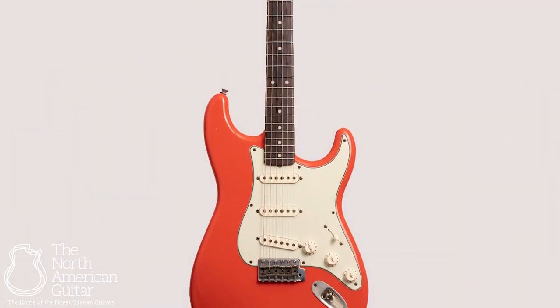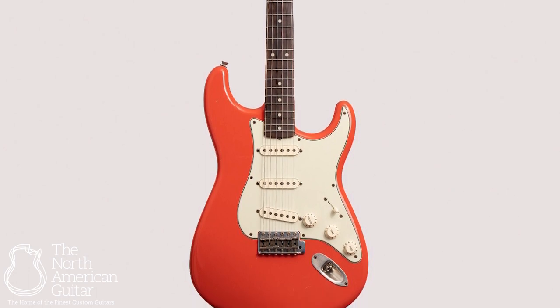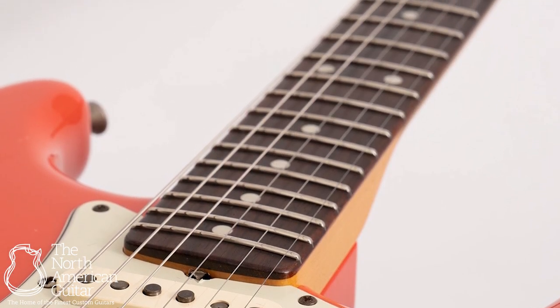The construction of the S Classic is everything the name would suggest. The guitar has an alder body paired with a hard maple neck and a Madagascar Rosewood fretboard. That fretboard features 6105 fret wire and a radius of 9.5 inches.